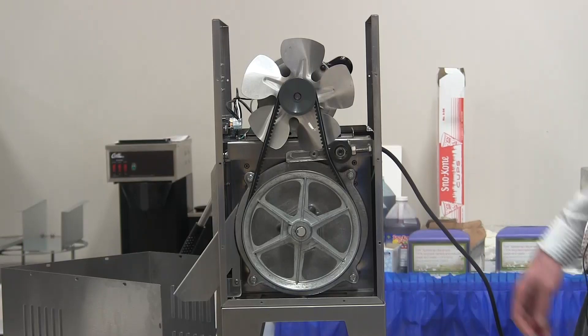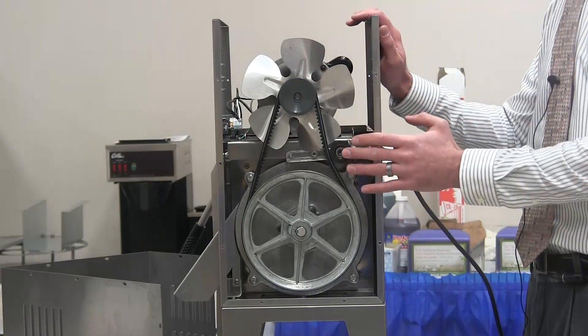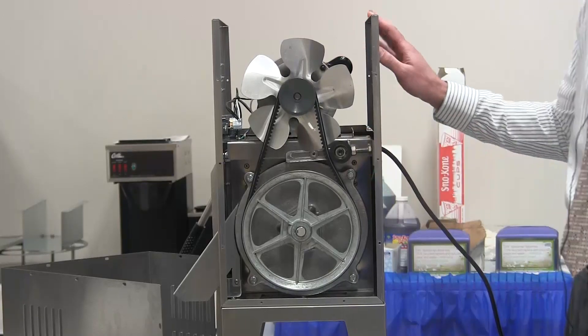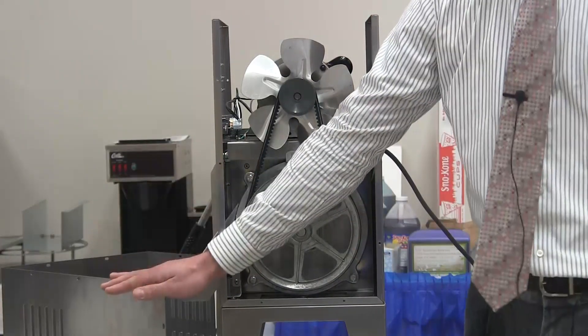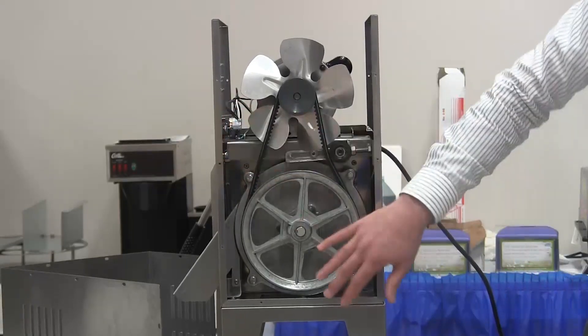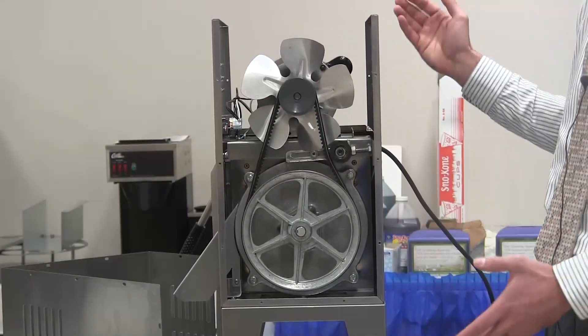With previous models, the entire motor cover had all of the electrical components, including switches, hooked to it. With the new model, the cover is a standalone piece. All electrical is self-contained, so removing the cover to service is much easier.